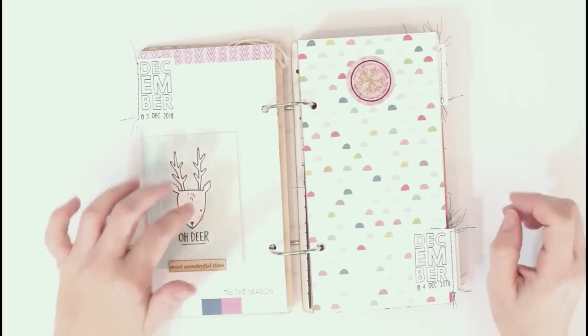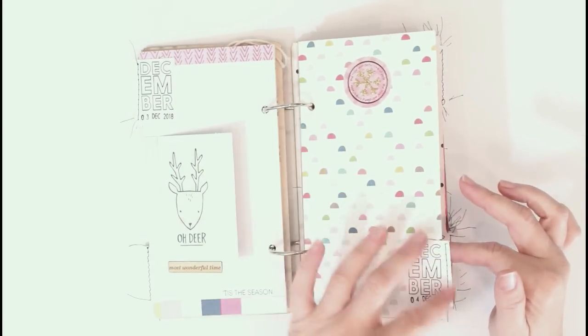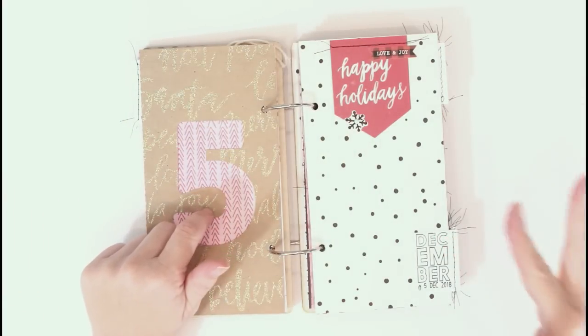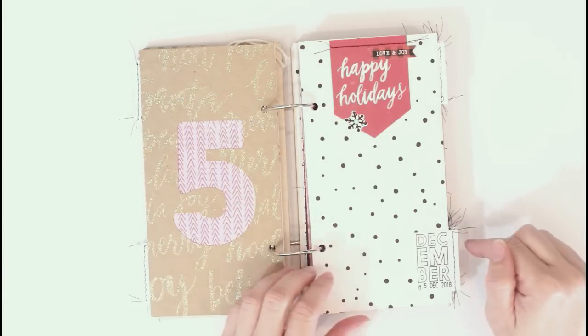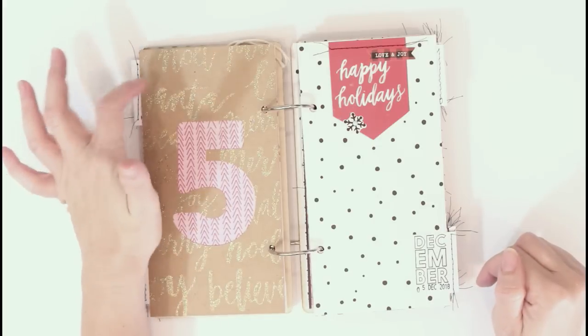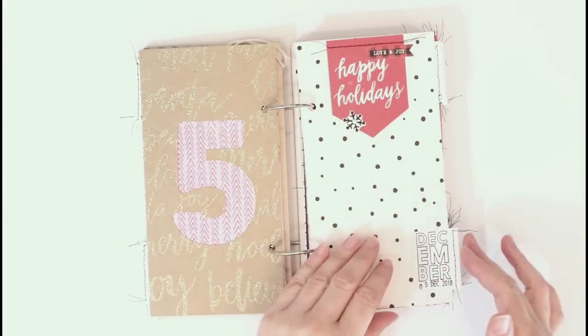I can add journaling and my photo here. Some of the pages are really simple right now just so I can add my photo and journaling later. For each of the 5th, 10th, 15th, 20th, and 25th I did kind of a special number — a little bit bigger with one of the specialty papers. You can see I alternated doing some of the numbers at the top and then the next page at the bottom just to have some variation in the album.